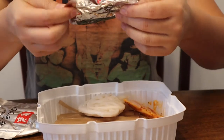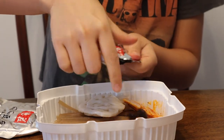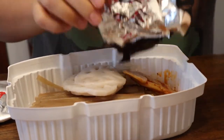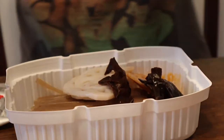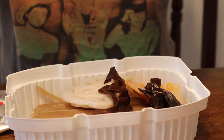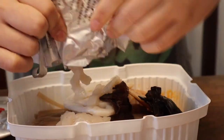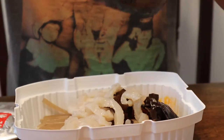What is this? Fungus mushroom — which I love! Oh my god, so much. What else? This is the bamboo. There's more than what I expected!